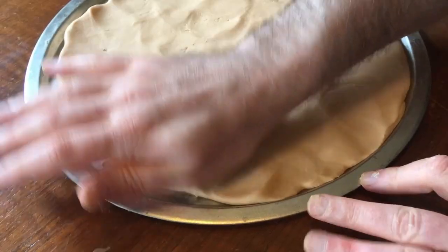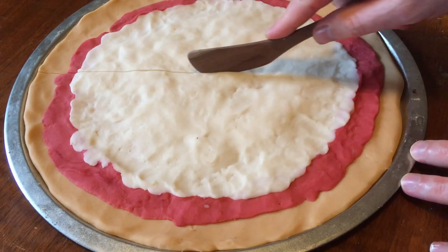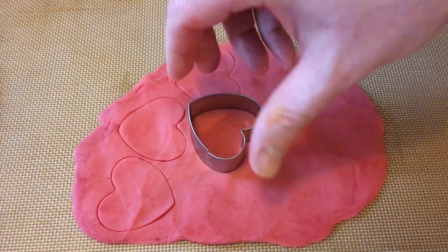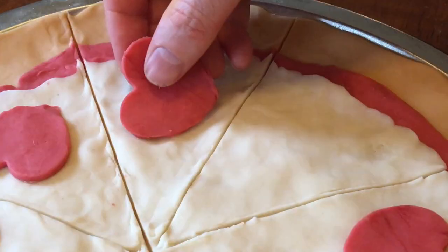I decided to make my animation look like a pizza because it makes it easy to divide the animation into eight equal parts, like the frames of a flipbook. Then I rolled out some more dough and used a cookie cutter to make eight shapes. I placed each shape at a slightly different angle to the last one to create the illusion of movement when the turntable spins.